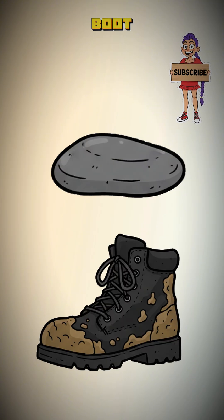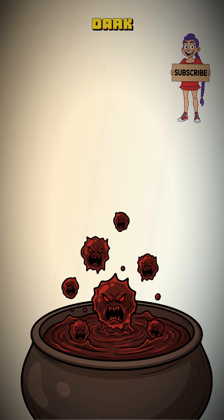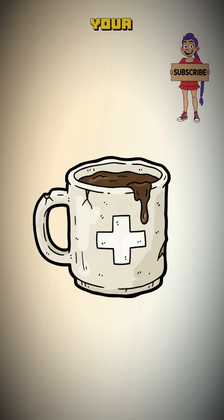Use a rock, use your boot — I don't care. Now boil it in water. Let it simmer until the liquid is dark, bitter, angry-looking. This foul brew is your medicine.